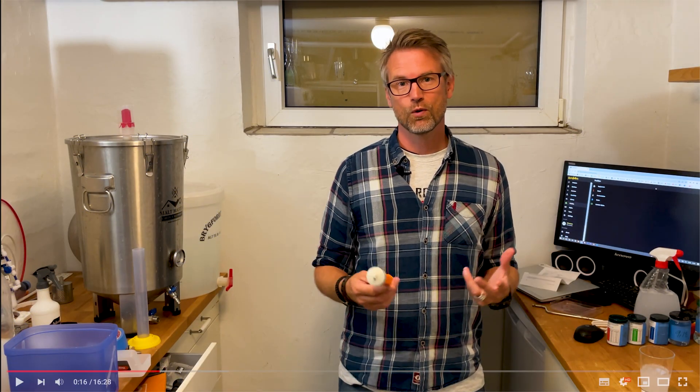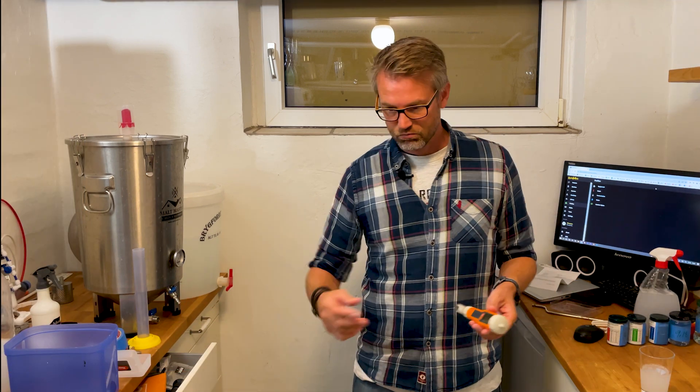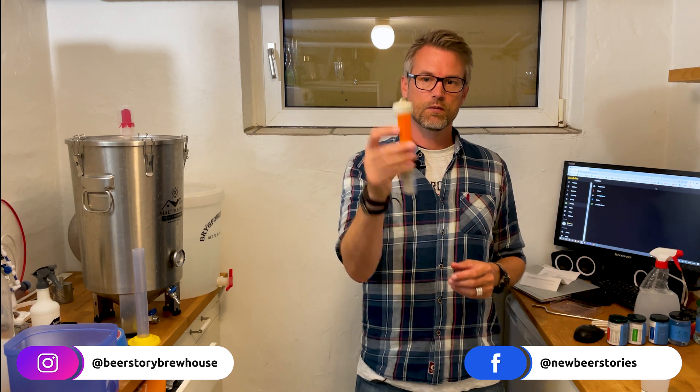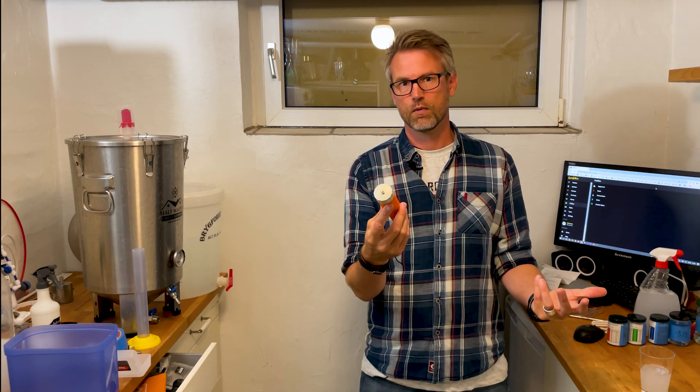When brewing beer it's really important that you know your equipment is accurate and you maintain it properly — regarding temperature, gravities, and especially your pH meter. These are highly sensitive and should be calibrated at least once a month.